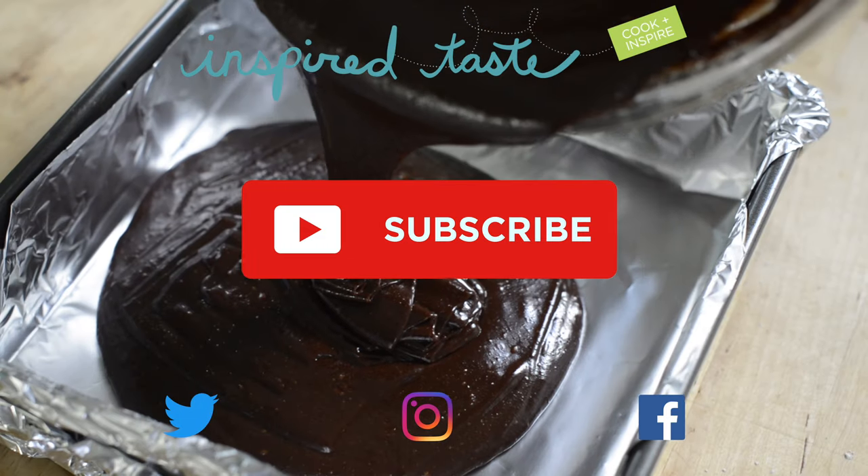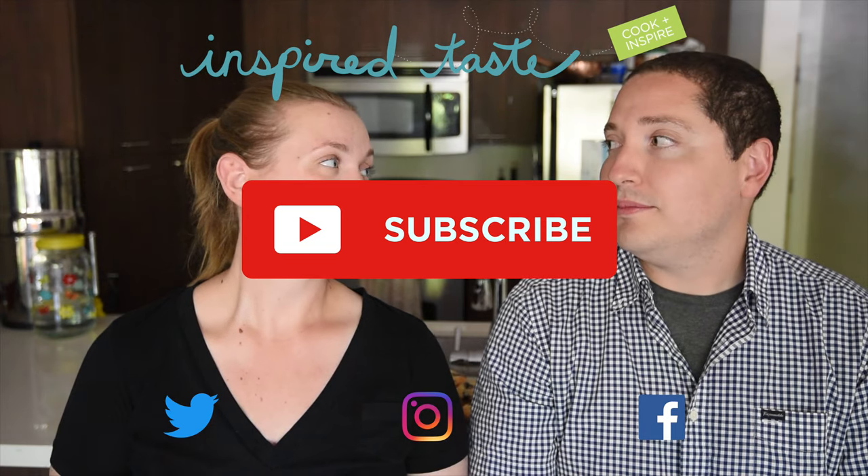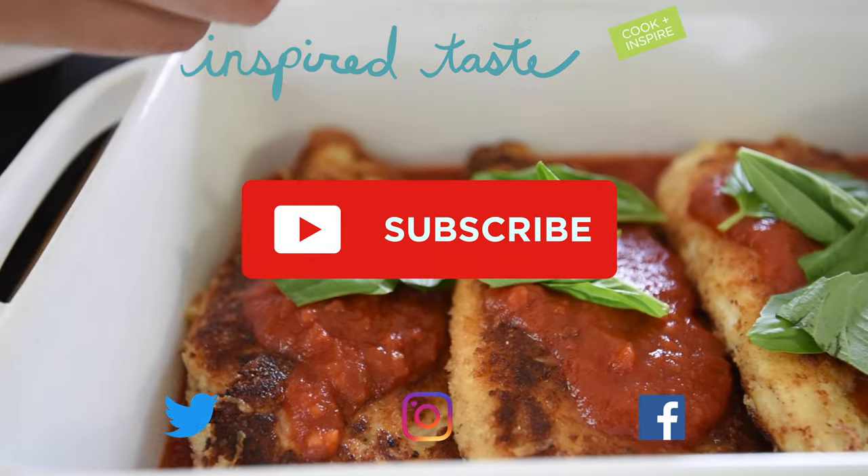Thanks for watching. If you love this video, we have lots more. Make sure you subscribe to our YouTube channel and say hi on Facebook, Twitter, or Instagram. We're at Inspired Taste. We'll see you next time. Bye.